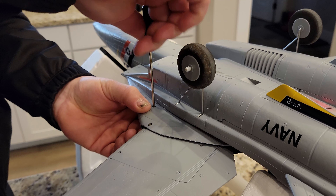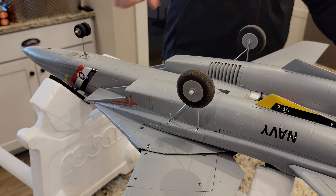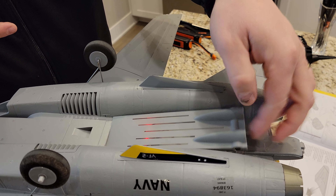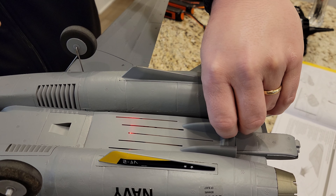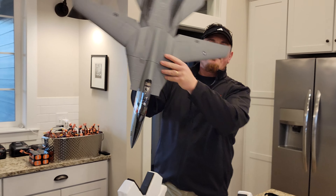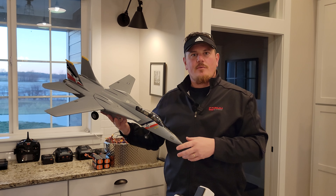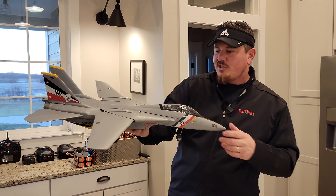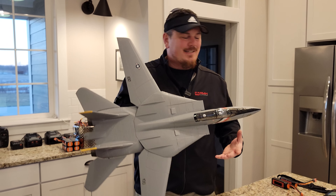So now I'm just waiting for the Carbon Z F-14. I've had F-14s before - they have always been a huge pain in the butt to work on. First time we flew it, we needed serviceability and we had it, which is unusual and super cool. You don't get that except from the best company, so we're super excited to be bringing this to you from E-Flight. And that thing looks just amazing - I can't wait to get out and fly it some more for you.